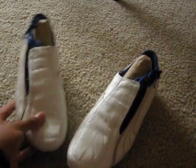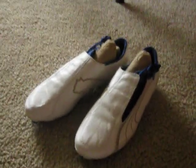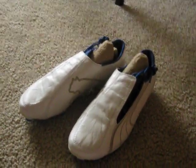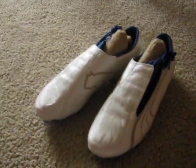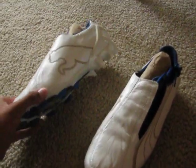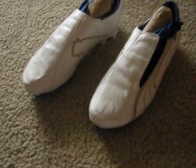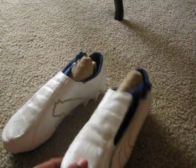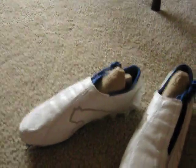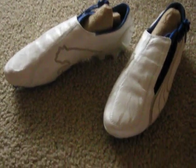Alright you guys, so this has been my unboxing. If you want, subscribe — I'll probably have more videos up. My friend just got some new Pumas, the V111 case, and I'll probably be doing a review on those. So just stay tuned, you guys. This is Job07100, and thanks.